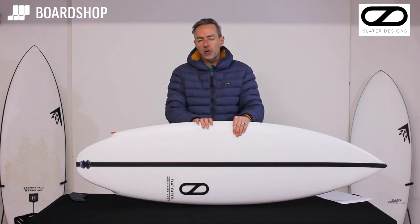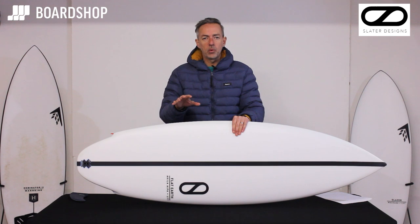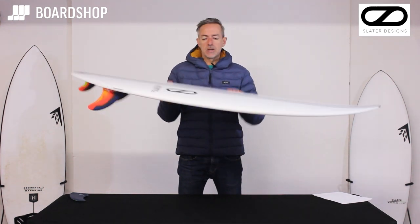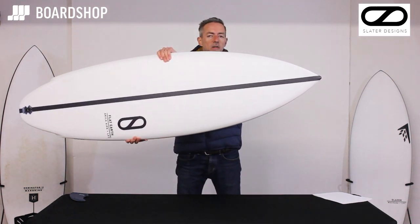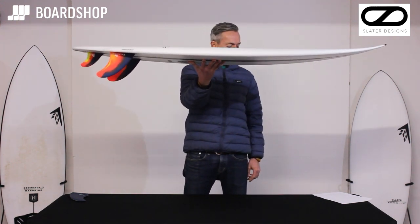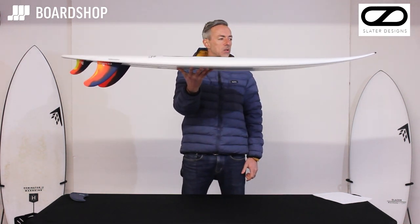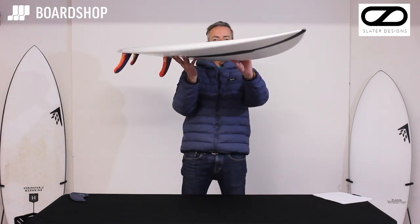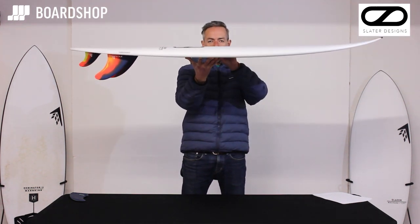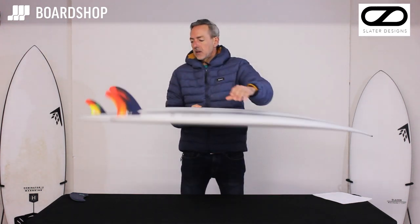It's recommended for waves from ankle to overhead depending on where you look, but in reality it's a waist-to-overhead board in decent waves. We'll have a little spin around the design features. Sci-fi 2-ish type nose, a fair bit of volume through the middle — the 5'10" carries 33.4 litres, so it's generously volumed. Good nose rocker with a little flip in the nose to keep it loose and maneuverable, and good volume through the chest and middle of the board for paddling and wave catching.